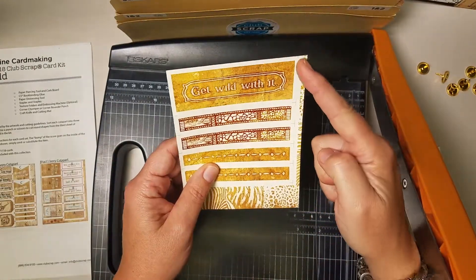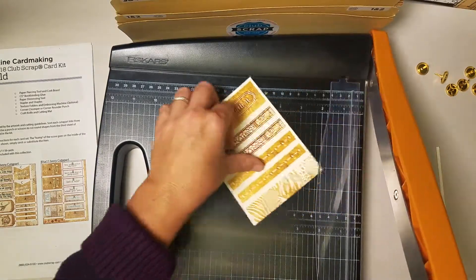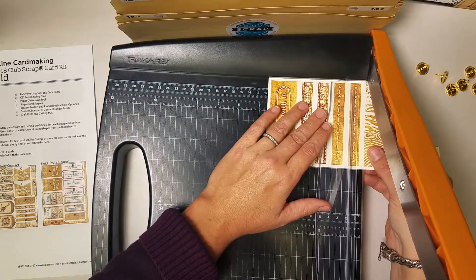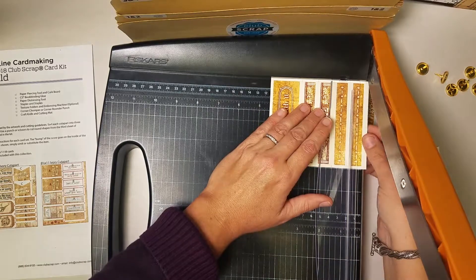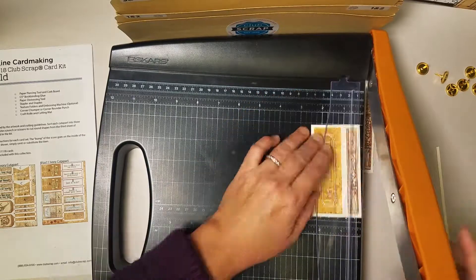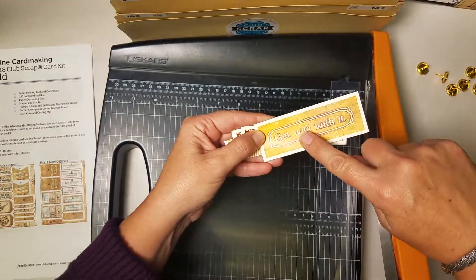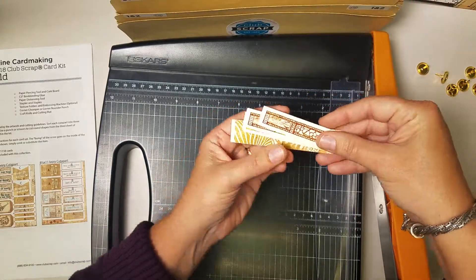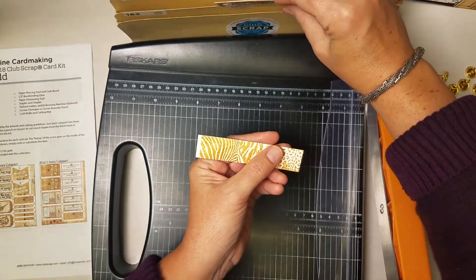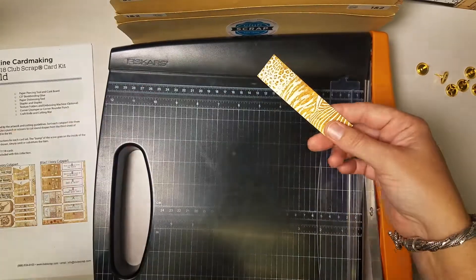Next we have one more strip here. I'm going to take off the scrap from this end and trim right along the edge of the artwork, then along the registration mark and separate all the pieces. The 'get wild with it' component goes in pocket A, and all of the narrow strips — there should be four narrow ones — also in pocket A. Then this last decorative strip we'll use again in pocket C.